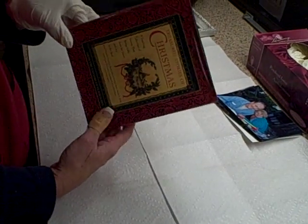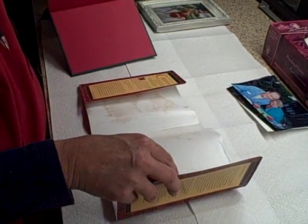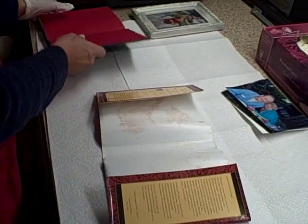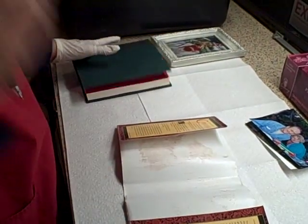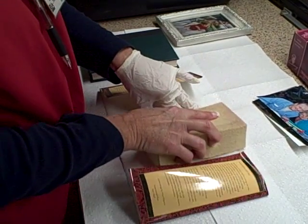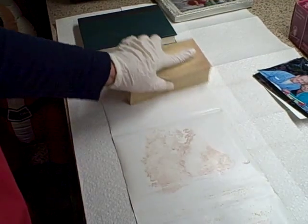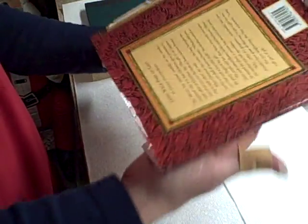Now I'm going to show you how to do a book. This particular book has a cover on it that we would take off, and the first thing we would do is HEPA vacuum all of the surface area, the binding, and the surface area of the book. Then I would take my dry cleaning sponge and do exactly the process I just did on all the pictures — rub it across the surface of the entire book cover, both sides, and flip it over and do the same on the back side.